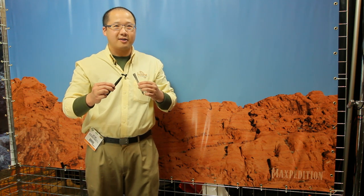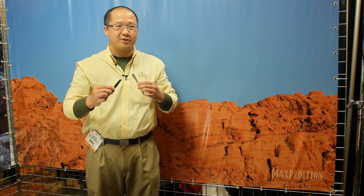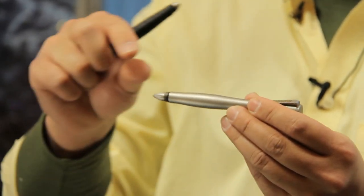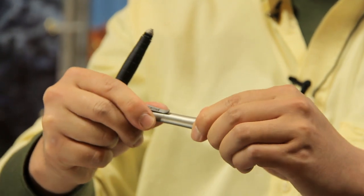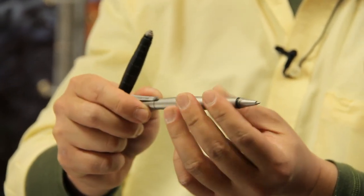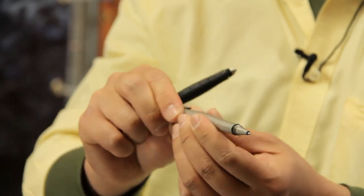As part of our tactical cutlery line, we're also introducing tactical pens. This is the steel pen and this is the aluminum pen. They have an aerodynamic shape. The lid unscrews and screws on the back for you to write with. They come with a Fisher Space Pen insert.